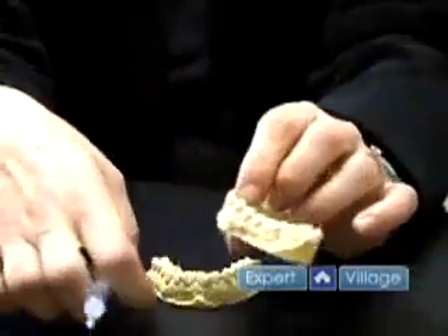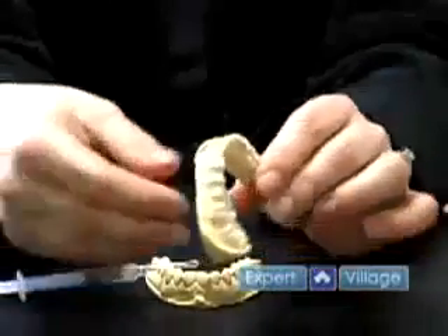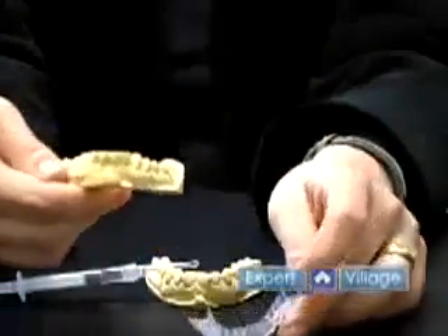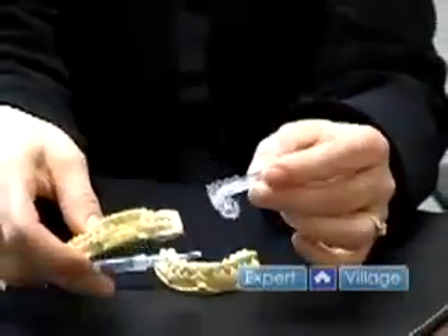You would wear the tray with the gel for whatever amount of time your dentist has recommended. Upon taking the tray out of your mouth, you want to make sure that you get all the bleaching material out of your mouth as well. So you would brush your teeth thoroughly and floss, and then you clean the tray afterwards.